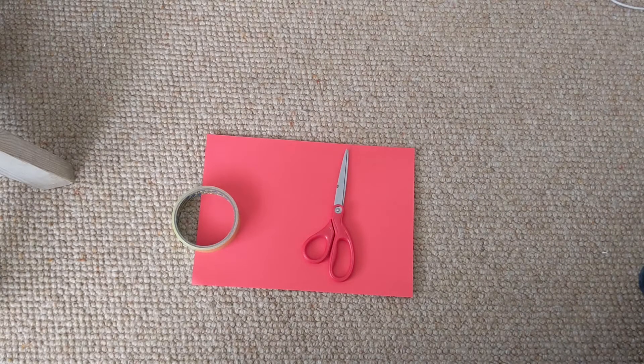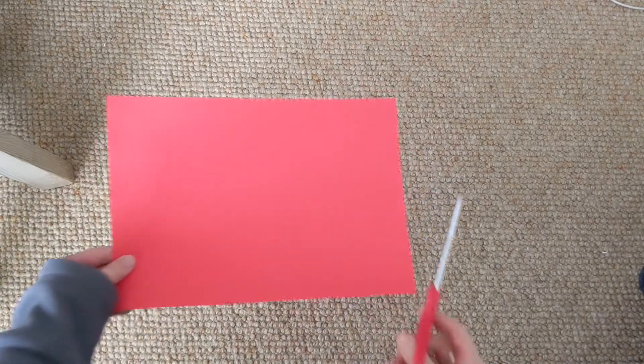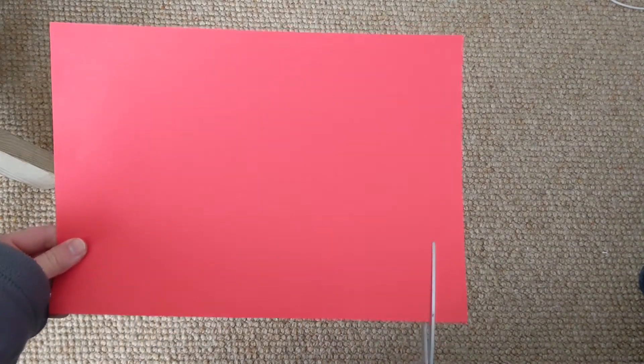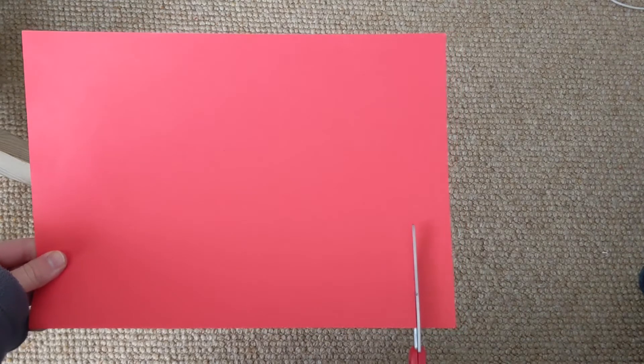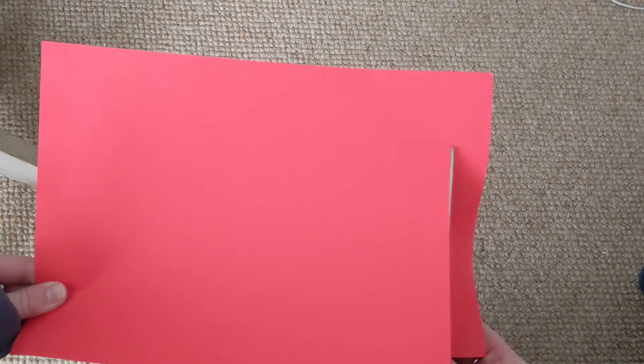All you need are paper, scissors and sellotape or glue. First, carefully cut a small strip of paper off the side like this, which you can use for a handle later.